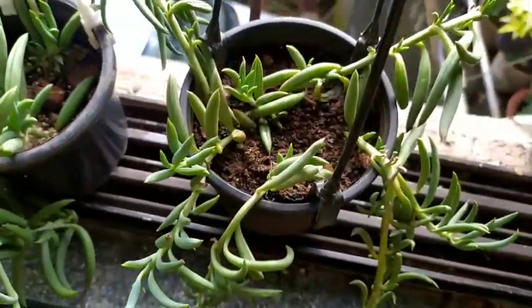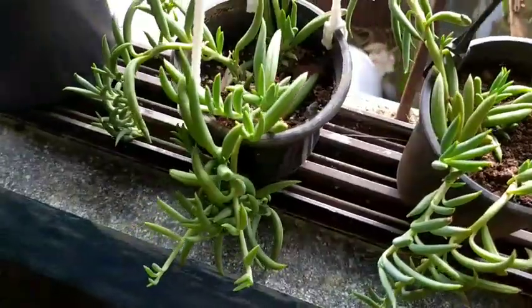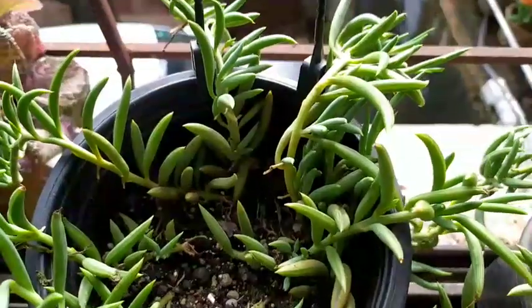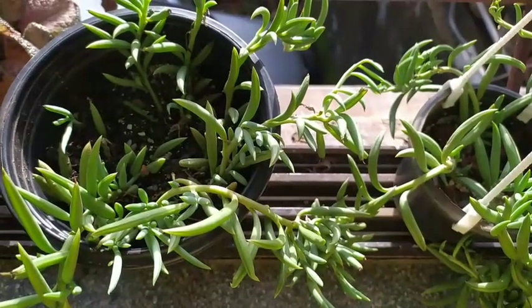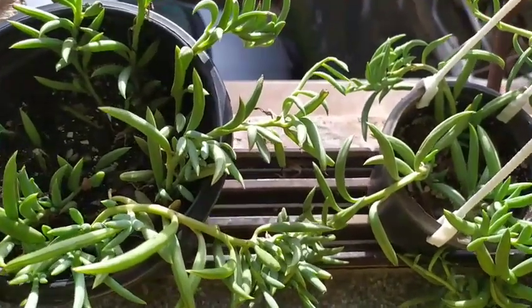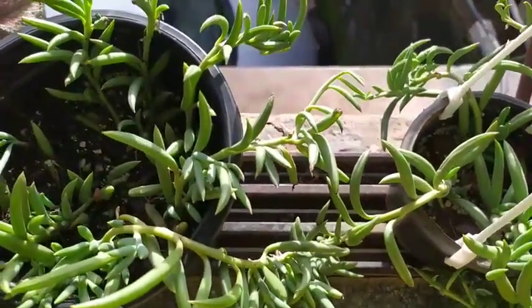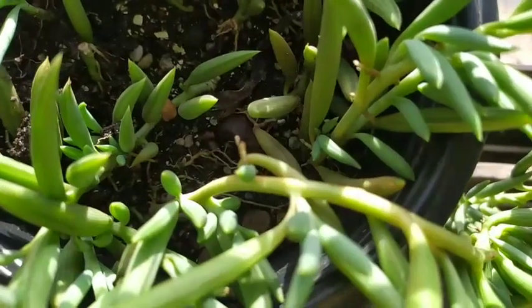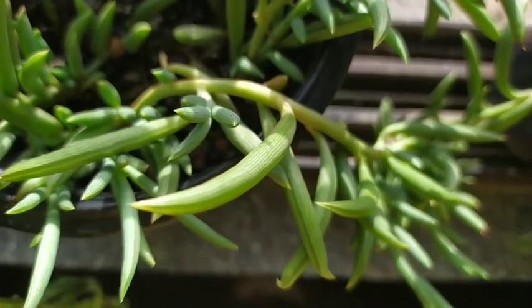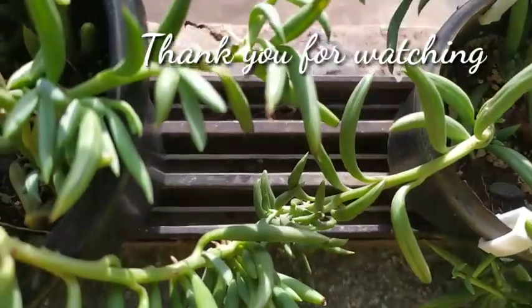As you can see, I now have three wonderful pots of strings of bananas which are waiting to grow further. Follow these two pointers and you'll have a wonderful pot of overflowing strings of bananas. It has a long way to go — you might have seen pots with strings falling down two or three meters. I will definitely reach there by keeping these two points in mind. Thank you so much for watching!